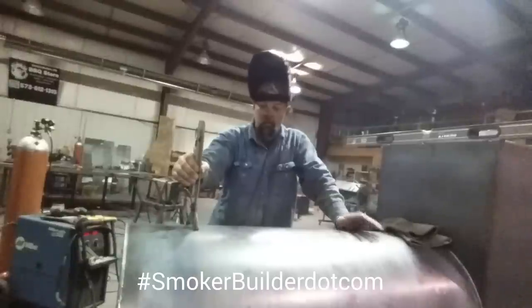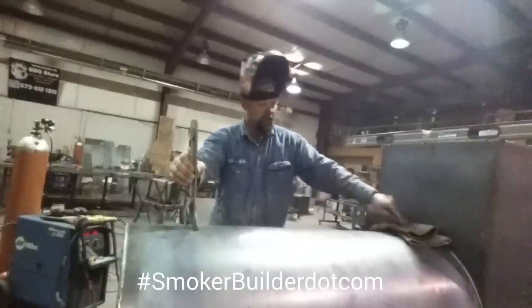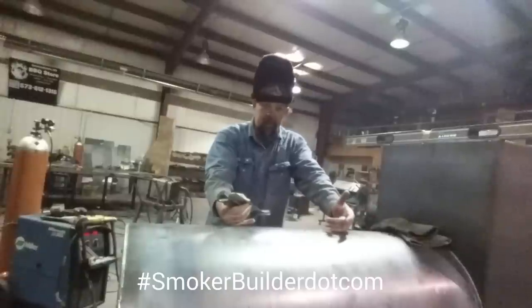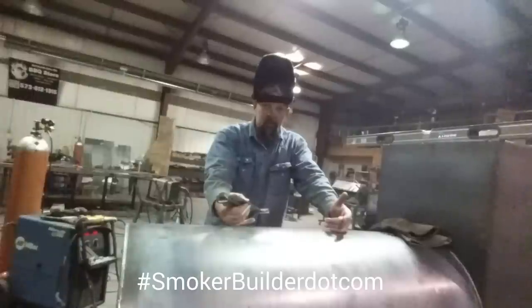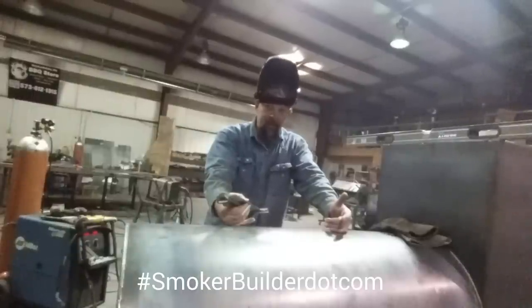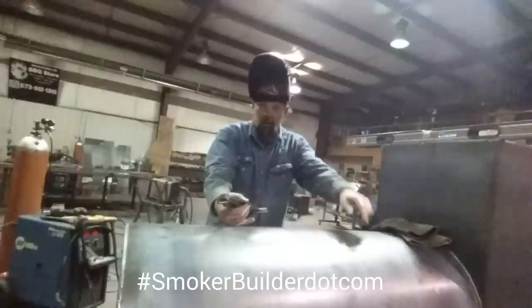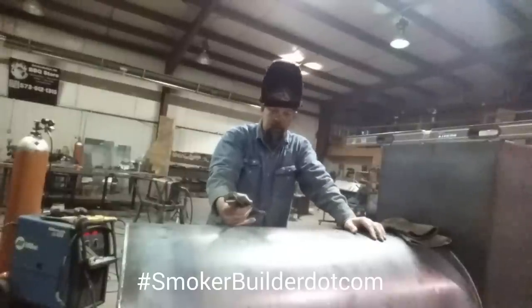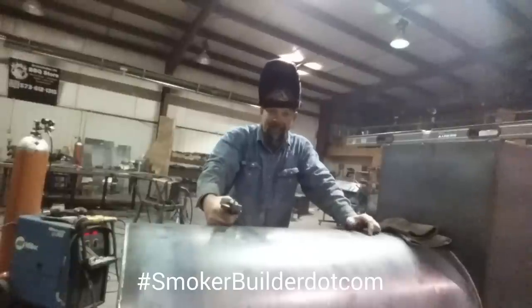Once I get that mark made, I'm going to come down here and do the same thing on this end, then draw a line with my straight edge. If you want your door cut at top dead center, that's where you'll mark and that's where you'll cut it. Sometimes on our smoker plans, we run that top dead center cut back a little farther — like two inches on the backside — and the main reason we do that is just so you can reach in farther; it's just got more access primarily.